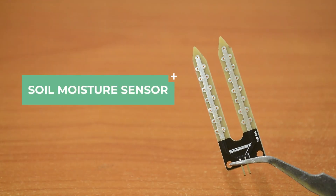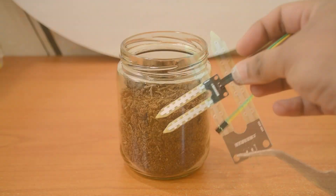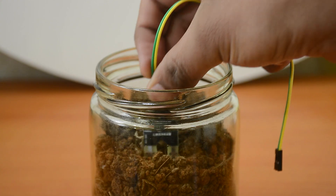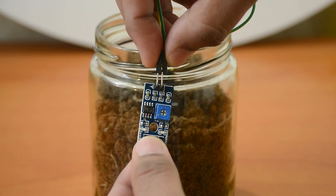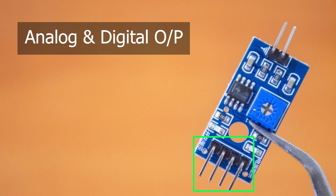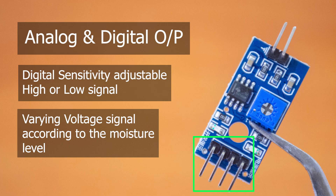Next up, the soil moisture sensor. A typical soil moisture sensor consists of two parts: the probe and the module. The fork-shaped probe with two exposed conductors is inserted into the soil, or wherever the moisture content is to be measured. The electronic module connects the probe to the Arduino. The module has both analog and digital outputs. The sensitivity of the digital output can be adjusted with the built-in potentiometer. You can use it to set a threshold so that when the soil moisture level exceeds the threshold, the module outputs low, otherwise high. The analog output generates a voltage proportional to the soil moisture level. This module will be very useful if you're setting up a self-watering smart garden.